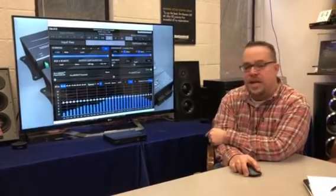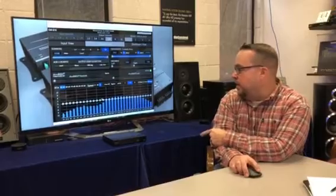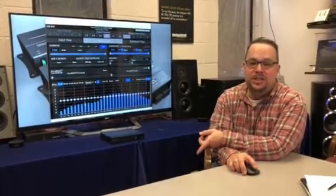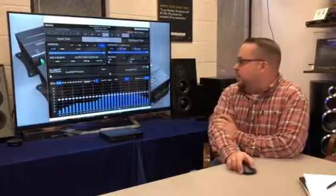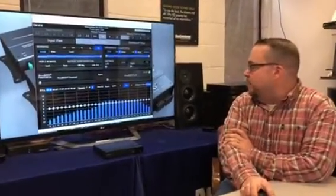In the DM software I have an RTA going right now with my phone playing pink noise through it. I went through and did a bass reduction on the equalization in the phone, so you can clearly see a reduction in bass on this side. What we're going to do is add 15 dB of boost.